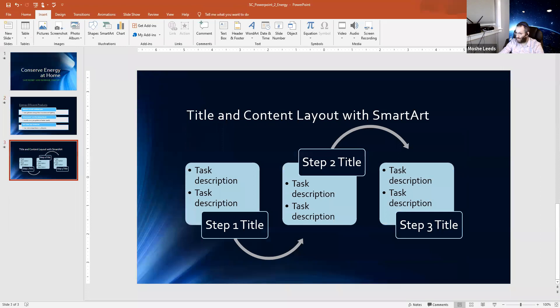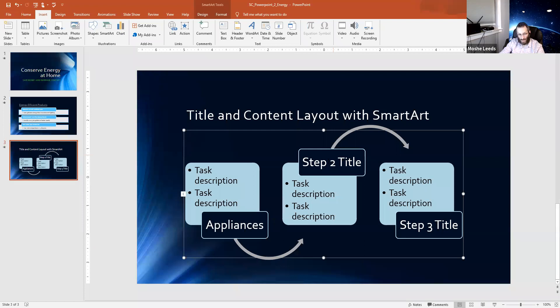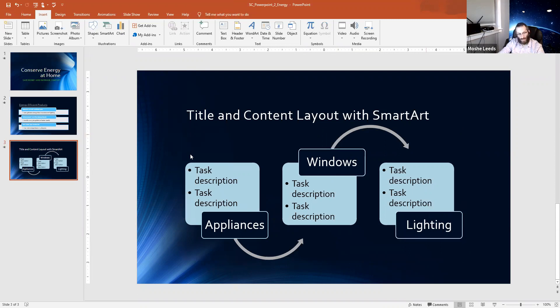Now we're going to slide number three. In slide number three, there's already a SmartArt set up. Step one title: I'm going to write 'Appliances.' Step two title: 'Windows.' Step three title: 'Lighting.'